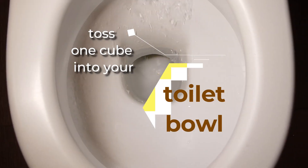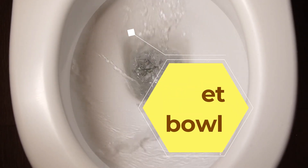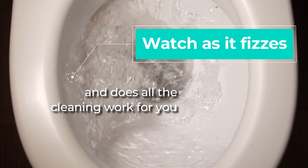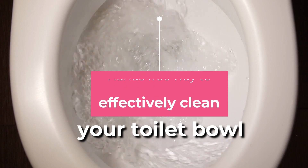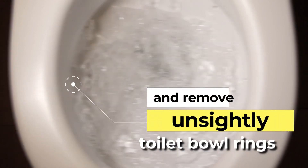To use, simply toss one cube into your toilet bowl and watch as it fizzes and does all the cleaning work for you. This is a hands-free way to effectively clean your toilet bowl and remove unsightly toilet bowl rings.